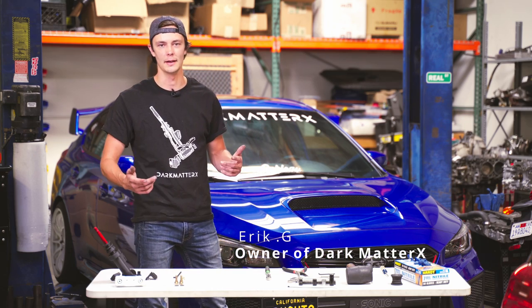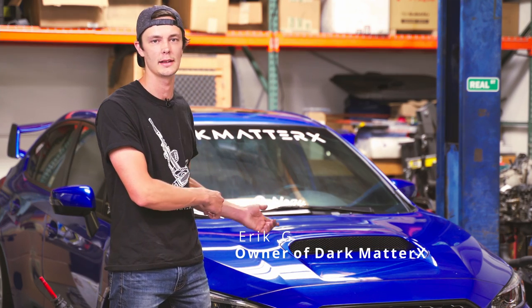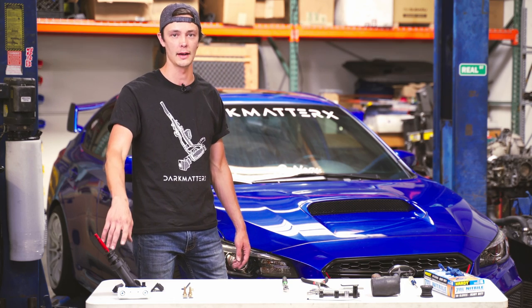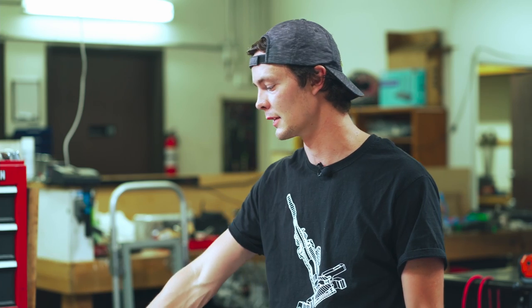Hello, I'm Eric from Dark Matter X and today we have a 2018 Subaru STI behind us. This car has its factory OEM shifter assembly in it and we're going to be going over how to install the Dark Matter X DM1 shifter assembly.